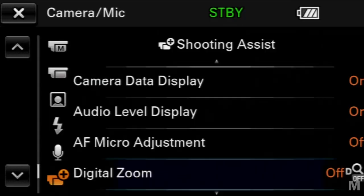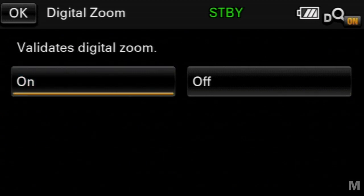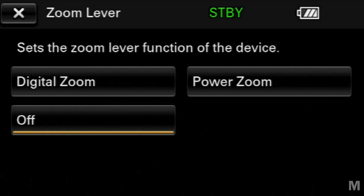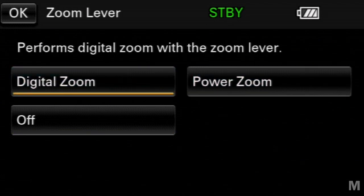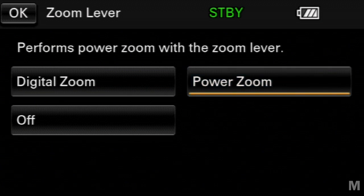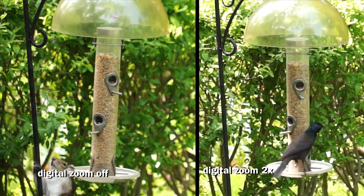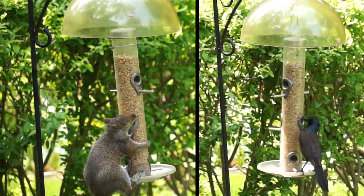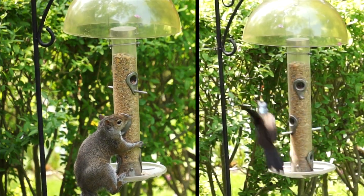The zoom selections are mutually exclusive — either digital or power, there's no combination. But you can manual zoom or power zoom using the slider on the lens, and then digital zoom using the lever, though it is slightly awkward. Here are two shots with the same composition: on the right with the 2x digital zoom, on the left without. There's some slight artifacting in the image, but it's likely worth the trade-off.